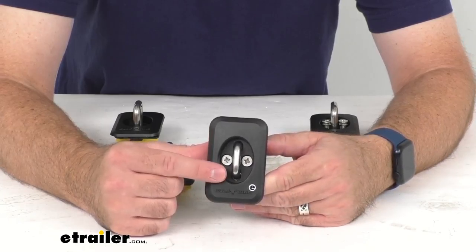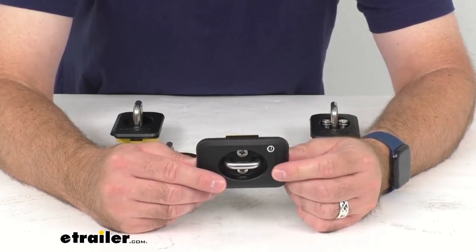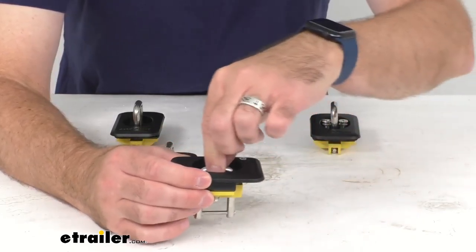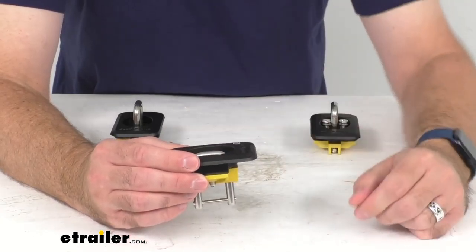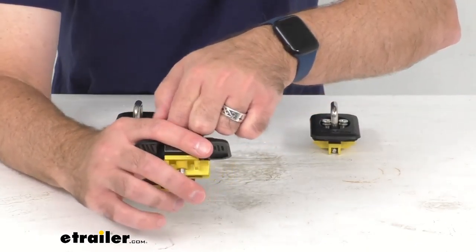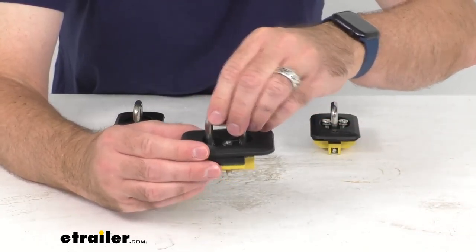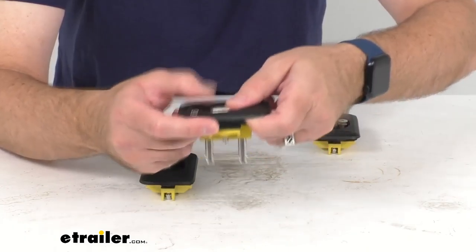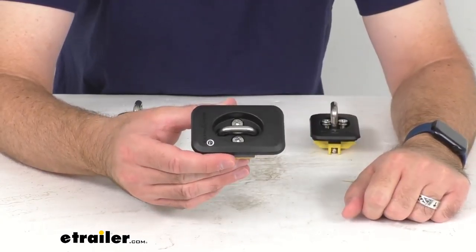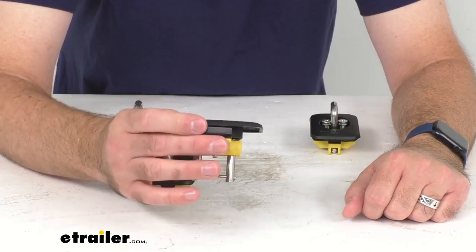Our fit guide will let you know if these will work for your truck or if we have something comparable. Now, while the factory anchor points are inside of your truck bed where it can be hard to reach, these retractable anchor points install in the stake pockets on top of your bed rails and are very easy to use. You simply pop the anchor ring up when you want to use it, and then push it down firmly to keep it out of your way, sitting flush with the anchor's body.